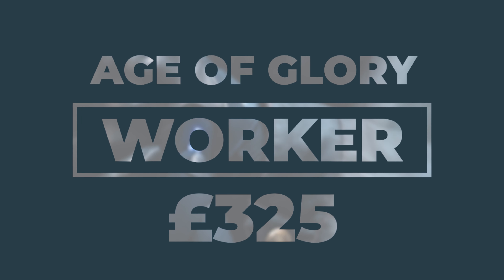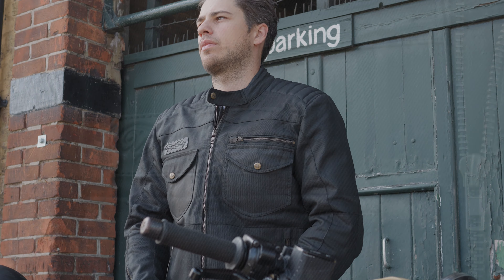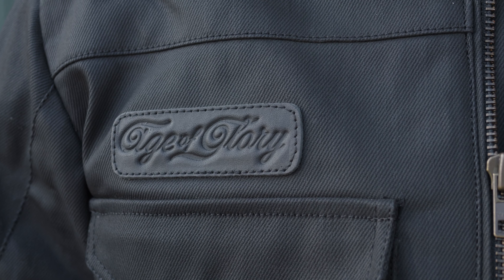This is the Age of Glory Worker wax motorcycle jacket. They come in at 325 pounds as of the making of this video. You can get them in either black or raw denim colorways, and they have a CE AA certification.